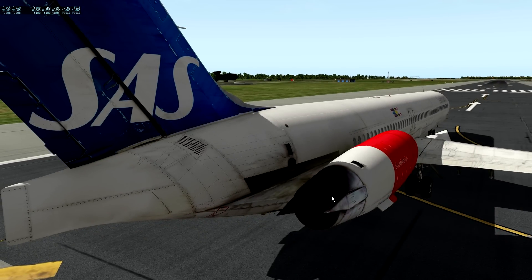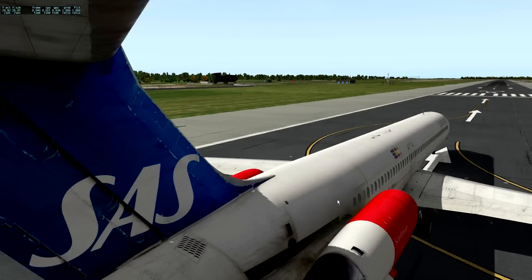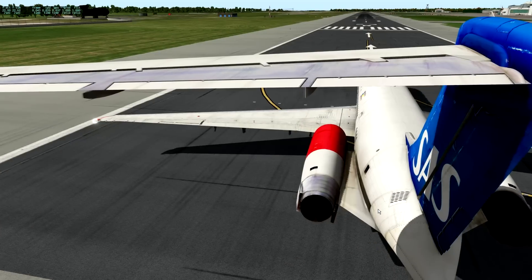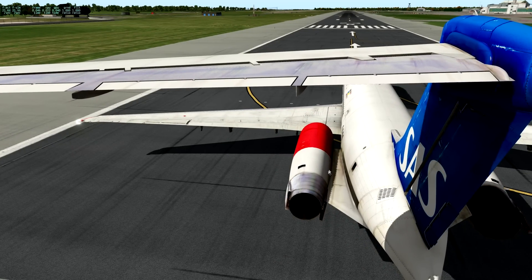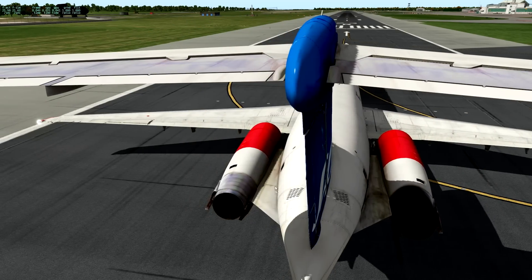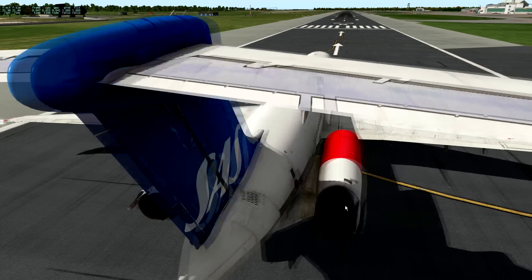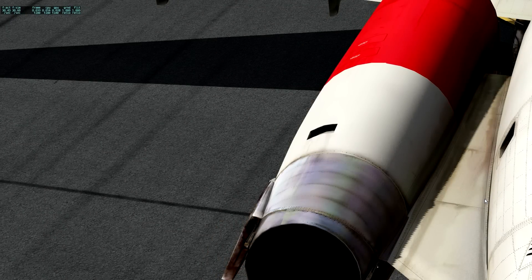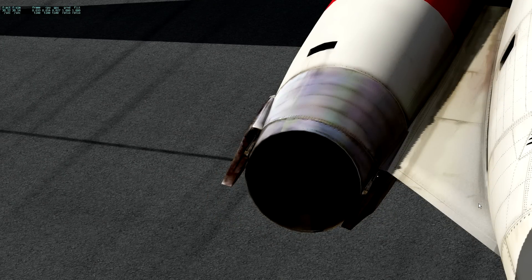Really nice attention to detail in a lot of places. Let's go around here a bit. See how this side is a bit grubby and dirty but not too bad, and see how this side is much dirtier. Have a guess which side the APU exhaust is on. The APU exhaust is just there — no exhaust on the other side. That's the kind of detail we're looking at.